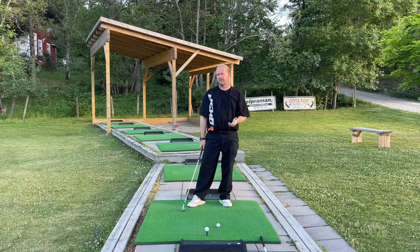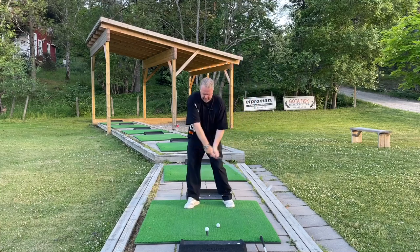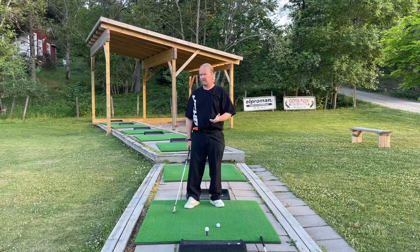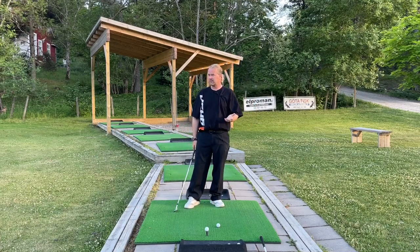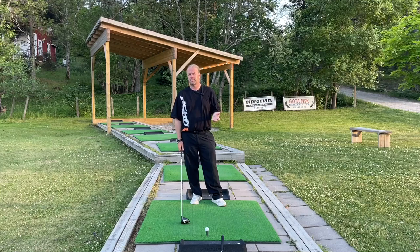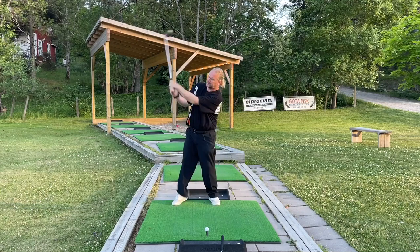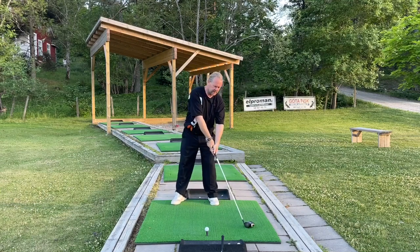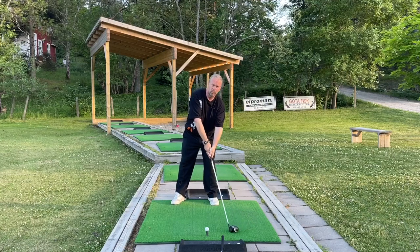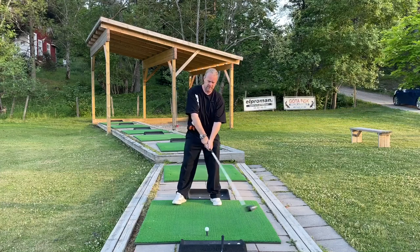But how about the driver? If hitting down starts with a little bit of turn and then arms, what's the driver? Maybe more arms. To hit up on a ball, you only need to do one thing — release those arms, especially your trail arm. If I want to do an upward strike on this golf ball, all I need to do is get the club to have the low point over here. If I can get that, I'll be just fine.